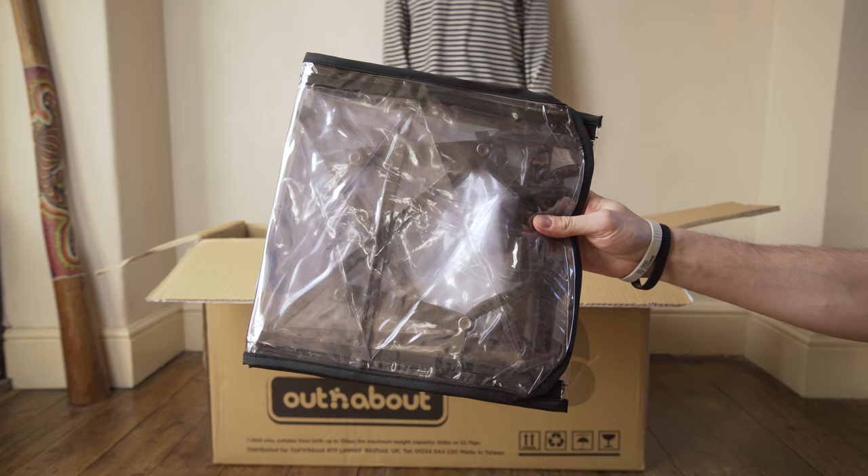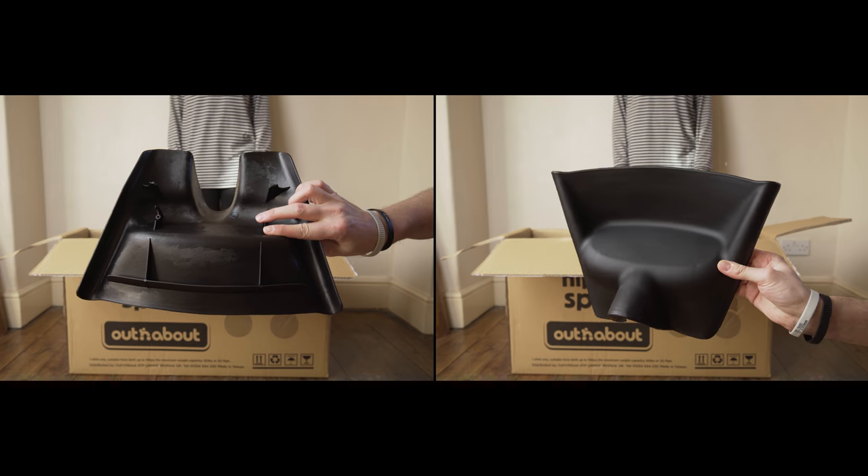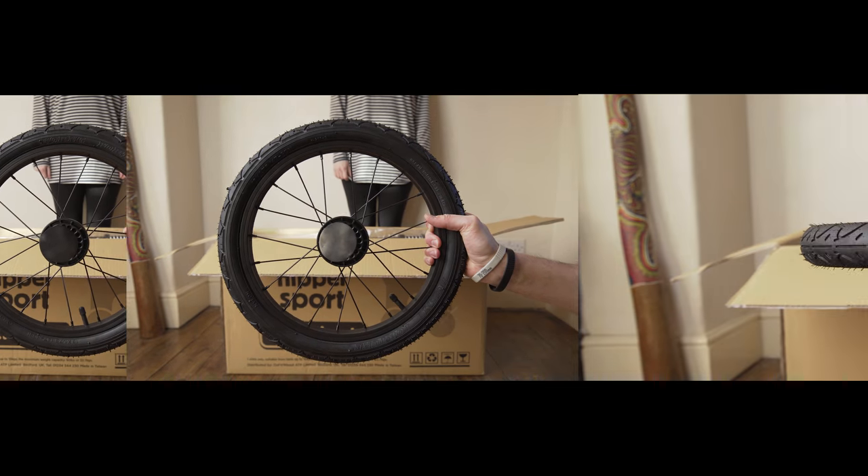In the box you get a Seedliner, a rain cover that's included, another kind of rain cover that we bought, a bumper bar, a mudguard — which I initially called a batman mask — and two back wheels with pneumatic tires.